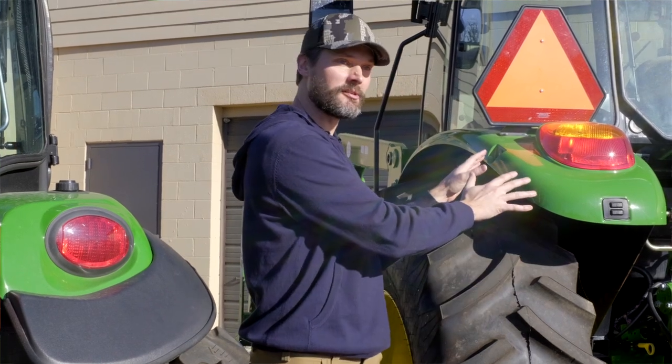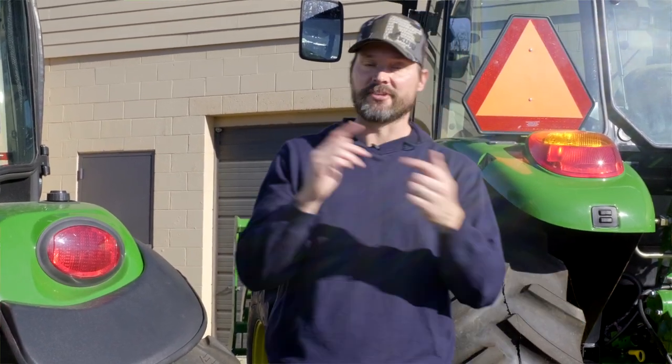So whatever category your tractor is, that's going to be what size attachments hook up to it. If you have a Category 2 machine like this one here, you're going to hook up Category 2 attachments. Same thing if it's a Cat 1 machine — you're going to hook up Category 1 attachments to it.